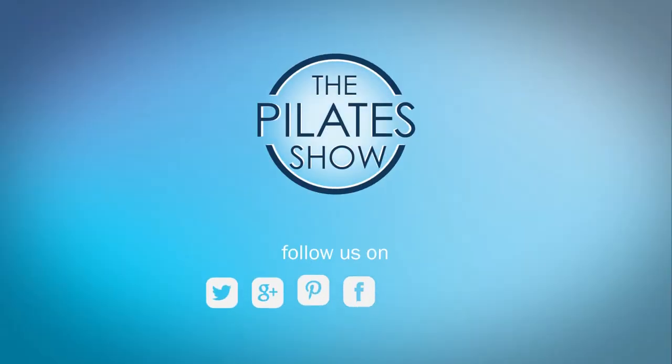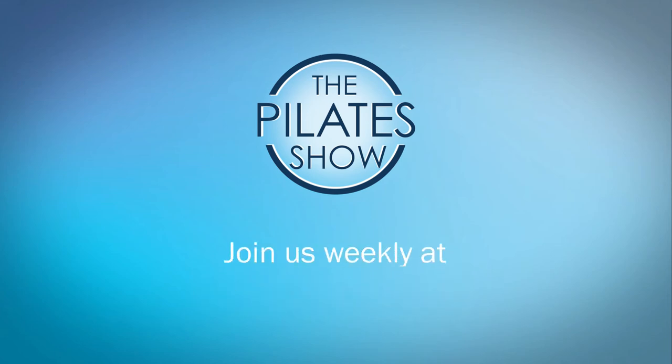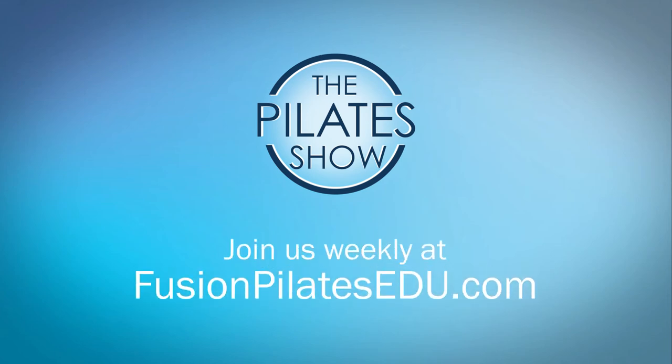That's it for today. If you have a different take on today's subject or if there's anything you'd like to see covered in an upcoming episode, we'd love to hear from you — comment below on Facebook, Twitter, or in the forum at fusionPilatesEDU.com. See you next time, and never stop learning.